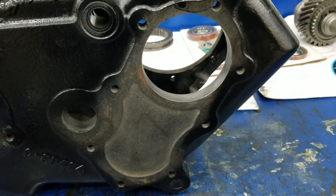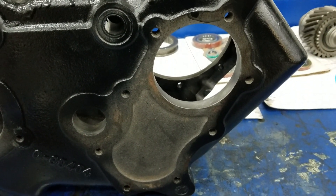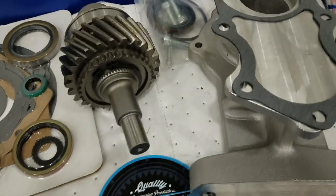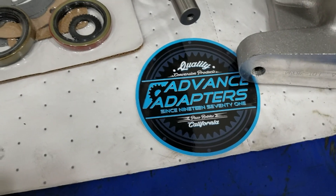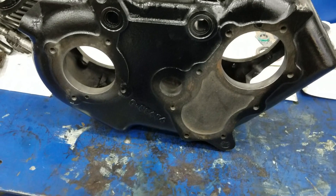Got that transfer case bored out — went very well. Had to bore it to 3.543 inches, turned out great. It was very simple with my boring bar. It's now ready to put the adapter in and put the front gear in — that's the new front gear from Advanced Adapters.